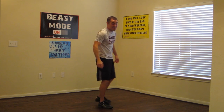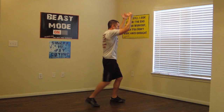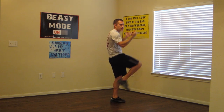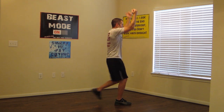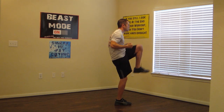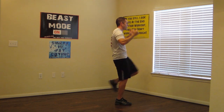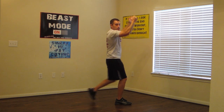Next one, do this from the side as well. Keep those palms facing towards you and get those knees up to your chest. Nice and easy. And let's switch. Good job.